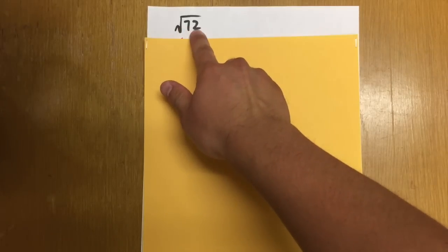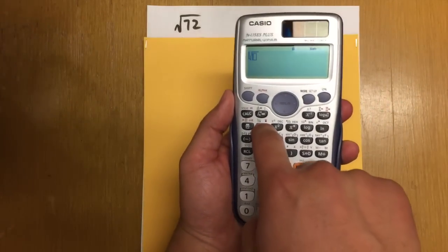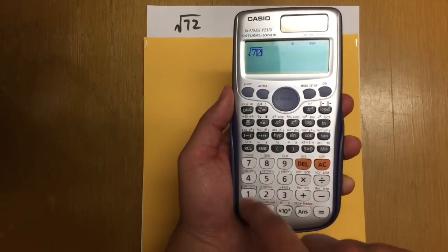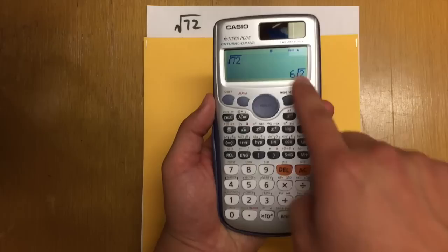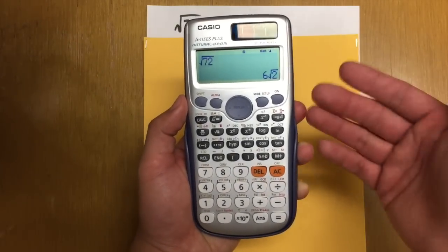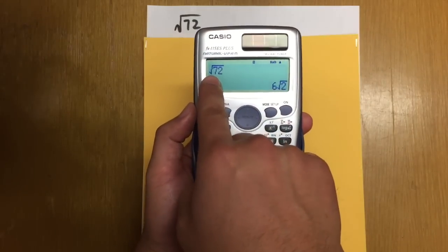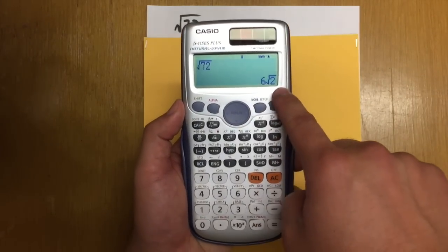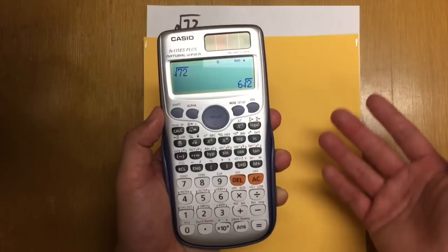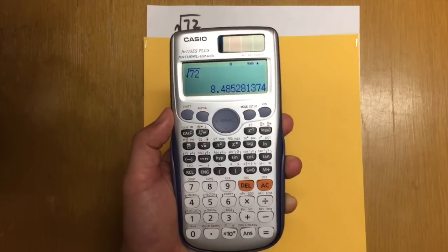This calculator also simplifies square root numbers for you, such as square root of 72. It's very straightforward — press the square root key, enter 72, press equal, and you'll see the exact answer. The calculator changes square root of 72 into 6 times square root of 2. If you want the decimal, just press S→D and you'll get the decimal answer.